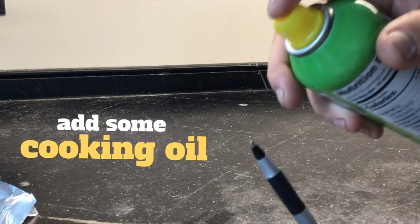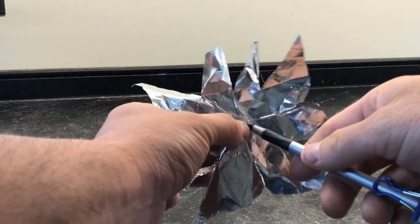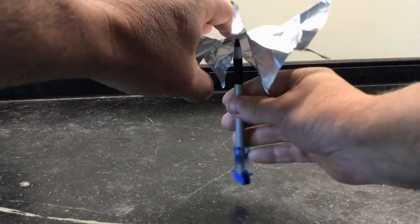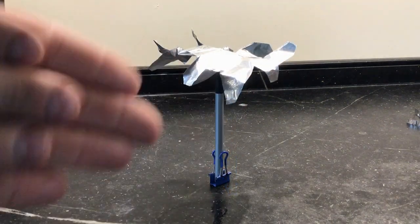Here I'm adding a little bit of cooking oil to the tip of the pen just to make sure this works. Then I balance the foil on the tip of the pen, making sure I don't push the pen through the foil, and I'm ready to go.